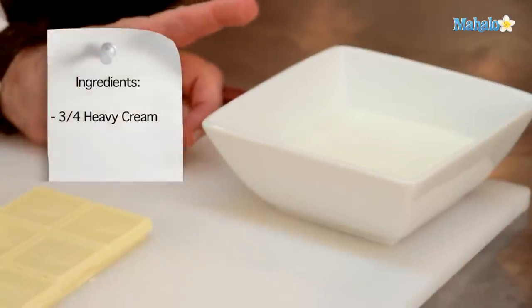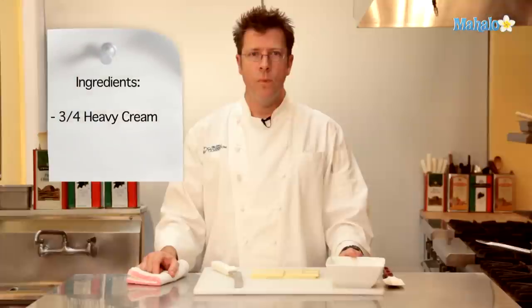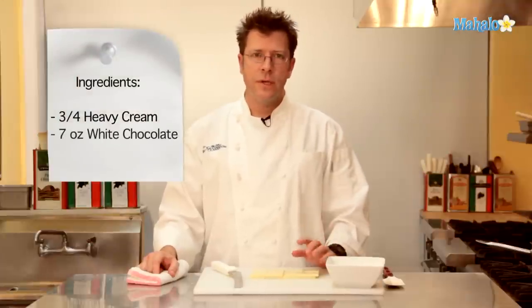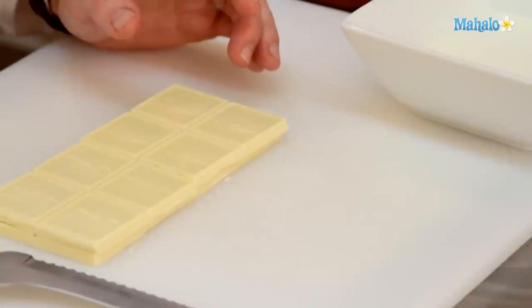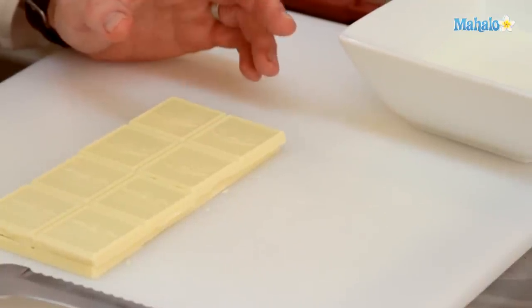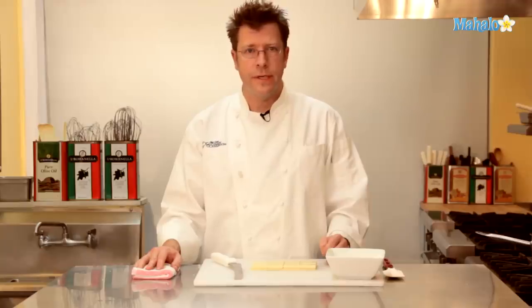For this recipe, we're going to need about three-quarters of a cup of heavy cream or manufacturing cream. We're also going to need a really good quality white chocolate — this is 7 ounces. Ghirardelli, Kaibo, Guitard — all of those chocolates work really well for this dish.